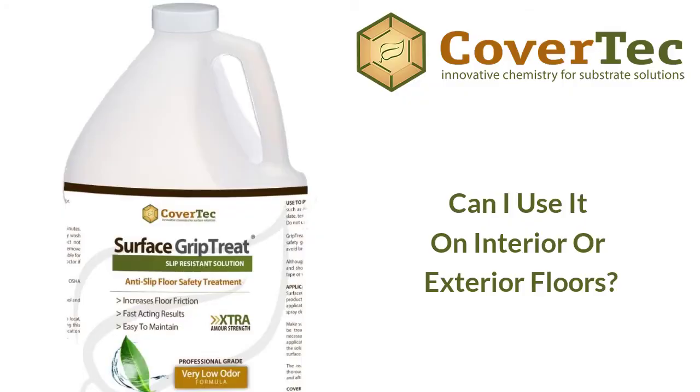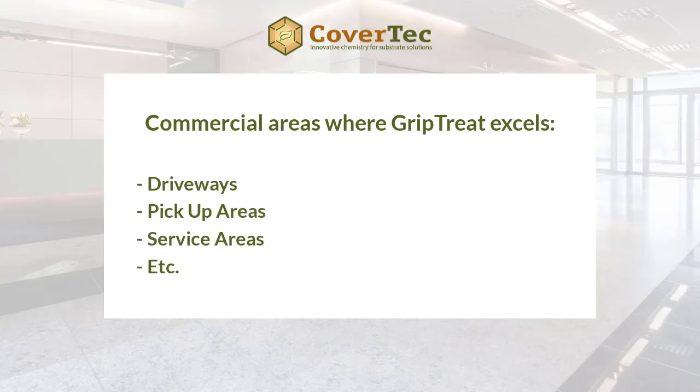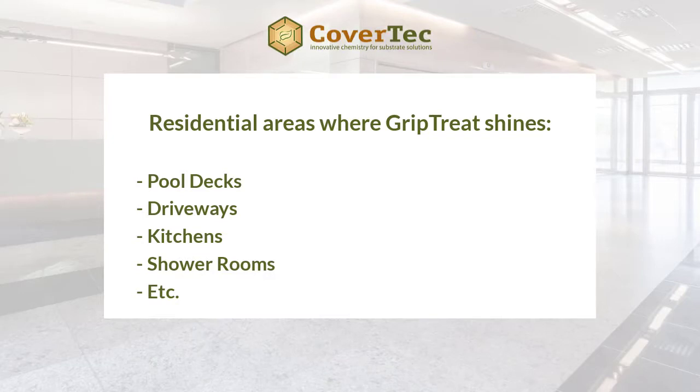Surface Grip Treat works very well both interior and exterior. We particularly promote it for exterior use where there's high potential for the floor to get wet — commercial areas like driveways, pickup areas, and service areas work extremely well. For residential use, it's great for pool decks, driveways, and interior spaces like kitchens and shower rooms.